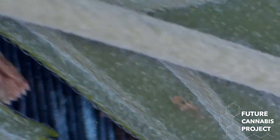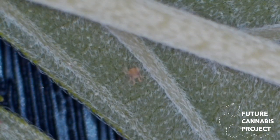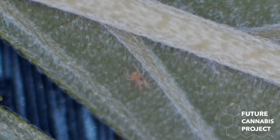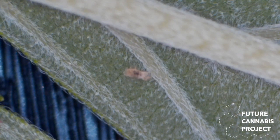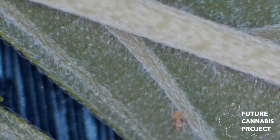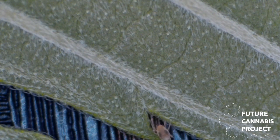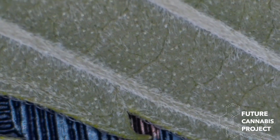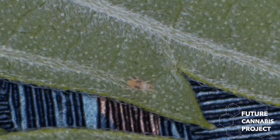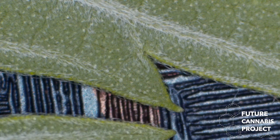Where are you going? Happy little spider mite. Where did you just go? There you are. Oh, off the screen again.